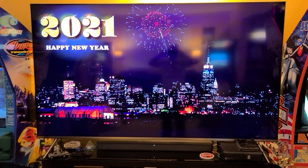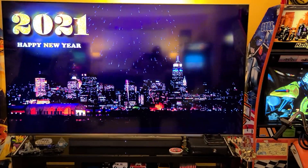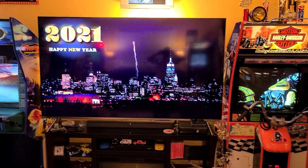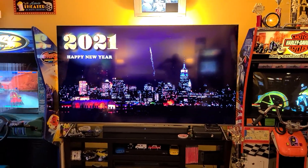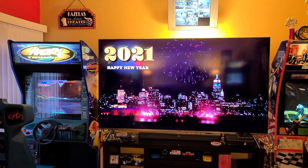Hi everyone, welcome and happy new year. Welcome to 2021. Today's video we're going to be showing you the state of the arcade as it is. We're going to start off with our full-size units and make our way downstairs to the arcade one-up room and our bar area.